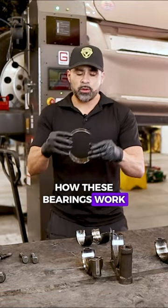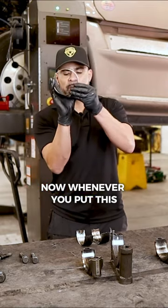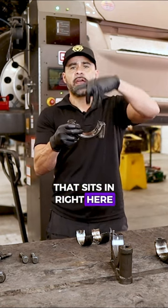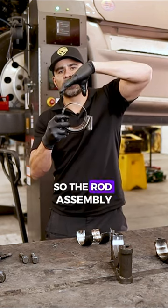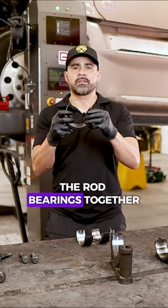Let me explain how these bearings work. You have two-piece bearings — this is our rod bearing here. When you put this rod together, this is the bottom piece of the rod. You have one bearing that sits in right here and the other top section of the rod. This one's still in the engine, but I'm going to show you later — that's the top part of the rod. The rod assembly sits on top, and then you have your bolts that bolt the rod bearings together.